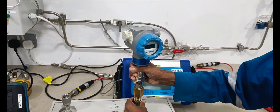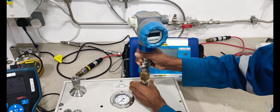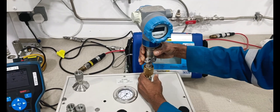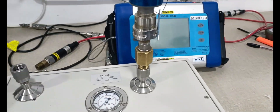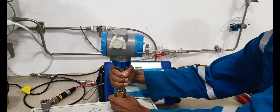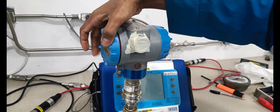Next, we are connecting the pressure transmitter from the instrument process line. This is already connected. Next, we are removing from the terminal block area.